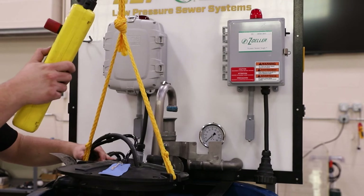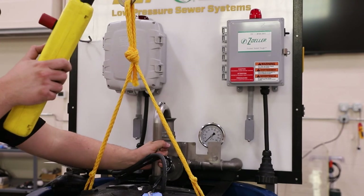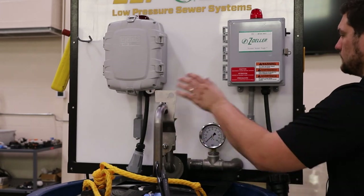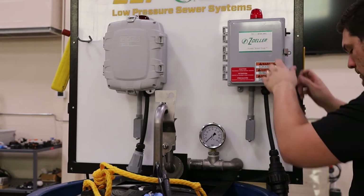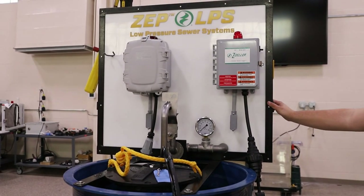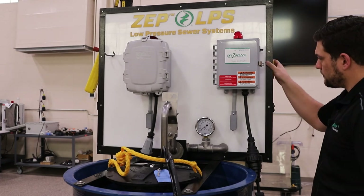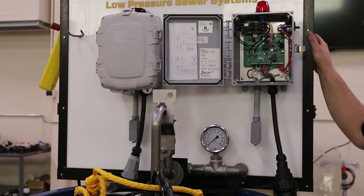To show these panels are interchangeable, we are going to connect our competitor's pump to our LPS panel. As the water level rises, the pressure switch is activated, turning the pump on. We will actuate the ball valve, changing the head pressures to show it is working. We are now going to add water again and keep the power off to allow the high water alarm to activate.